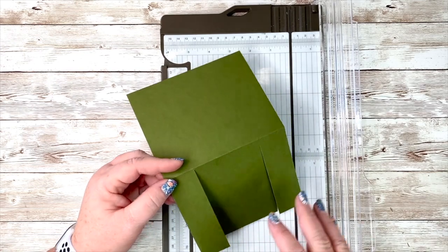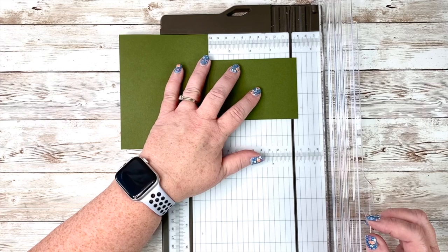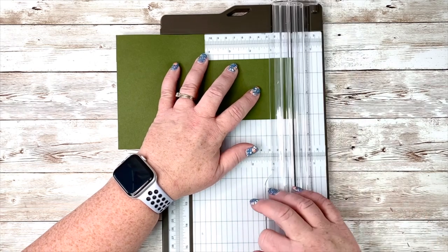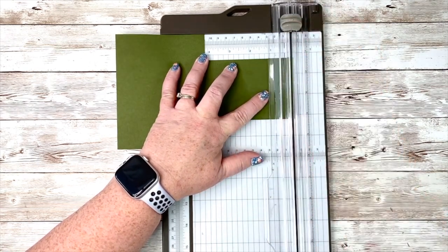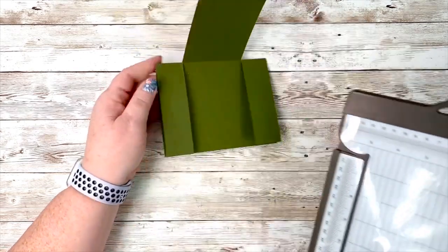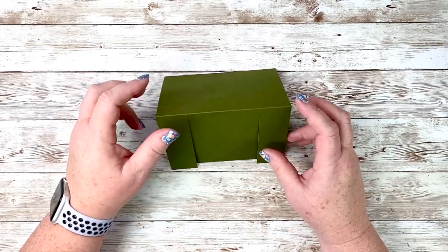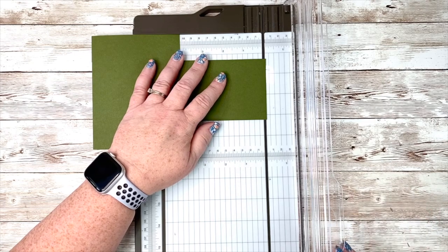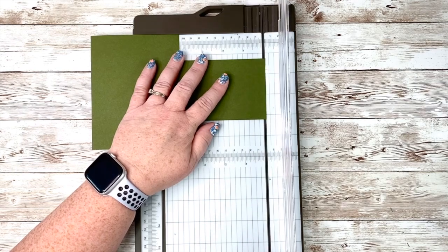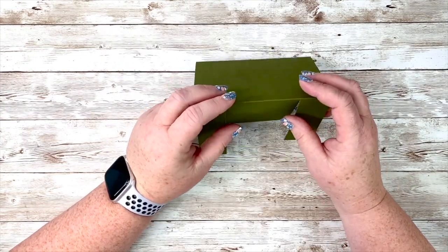This next step you wouldn't need to do — I chose to do it. I'm folding those two small side flaps in and I'm just going to cut about an eighth of an inch off. I want my card to be able to stand up well, and sometimes if you don't do this it hangs up on your surface. After giving it a little try, I think if I would have taken a quarter inch off it would have been better, so I'm going to take off another eighth of an inch. There are a lot of judgment calls in this card.